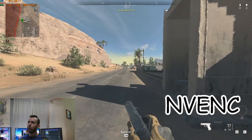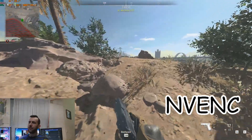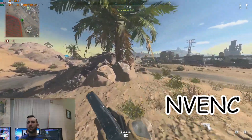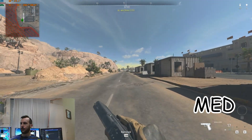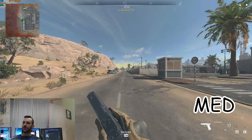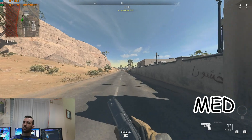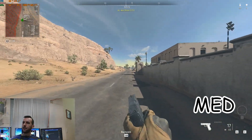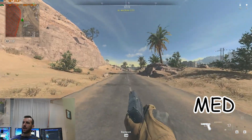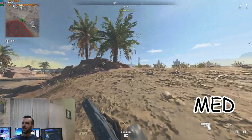NVENC is much, much better than Quick Sync. The road is not compression-blocky — it's more of an anti-aliasing fuzz, which is better for the user. The bushes aren't shimmering, and the sky doesn't have those compression blocks. The FPS is pretty much the same between the two methods, but the picture quality on NVENC is better. The biggest issue with NVENC is how blurry and aliased the screen gets as you move the mouse around. If you had to pick one of these two, NVENC is the clear winner.